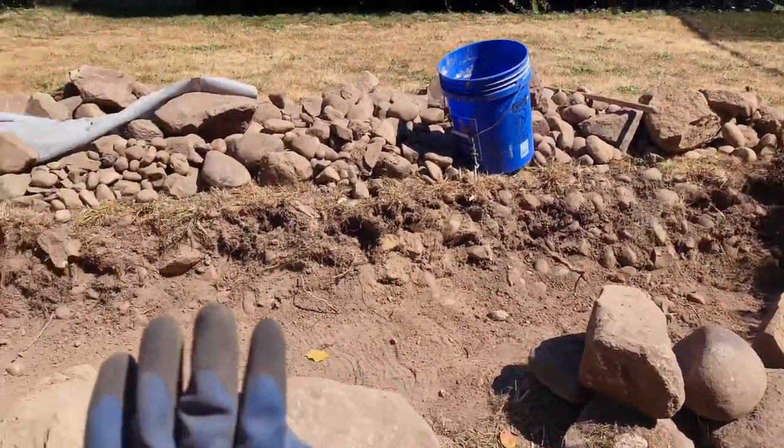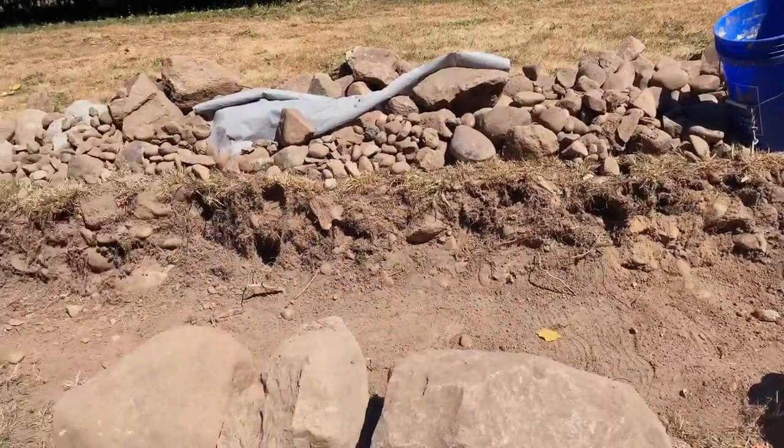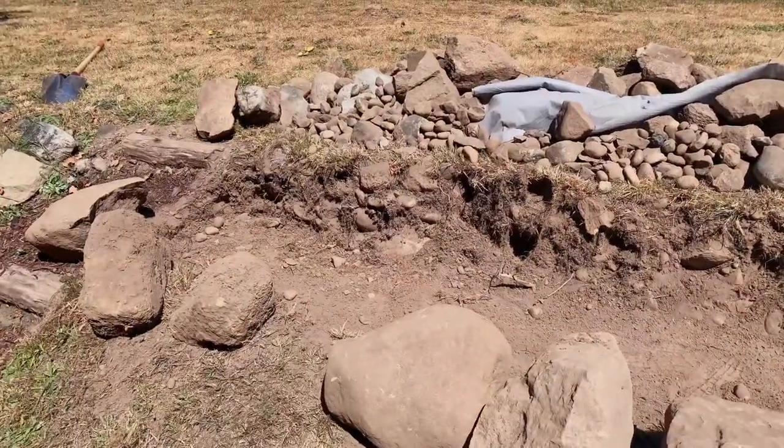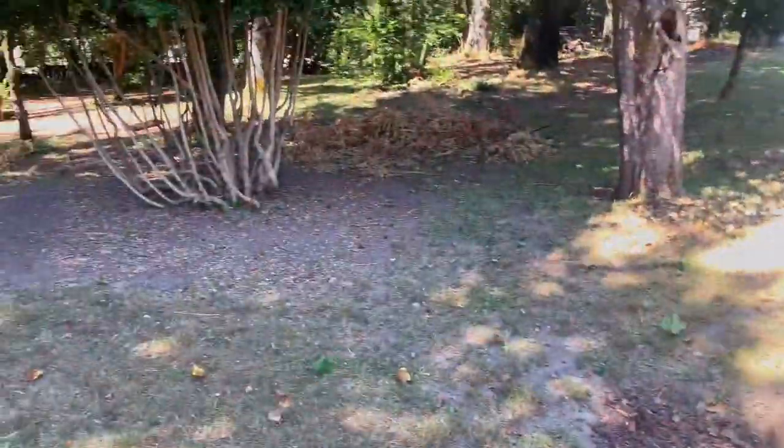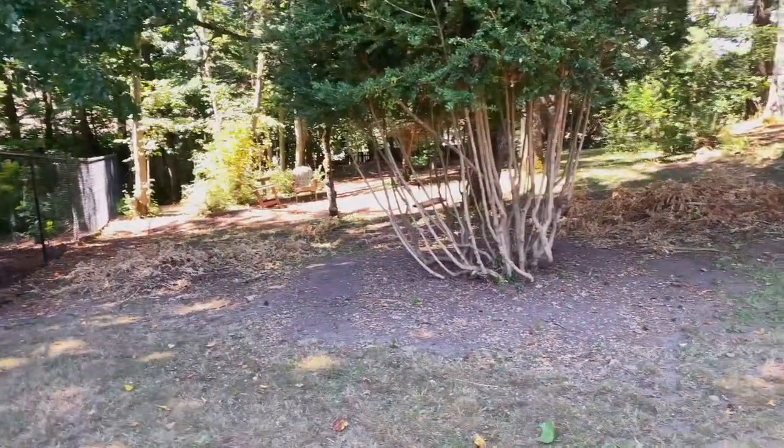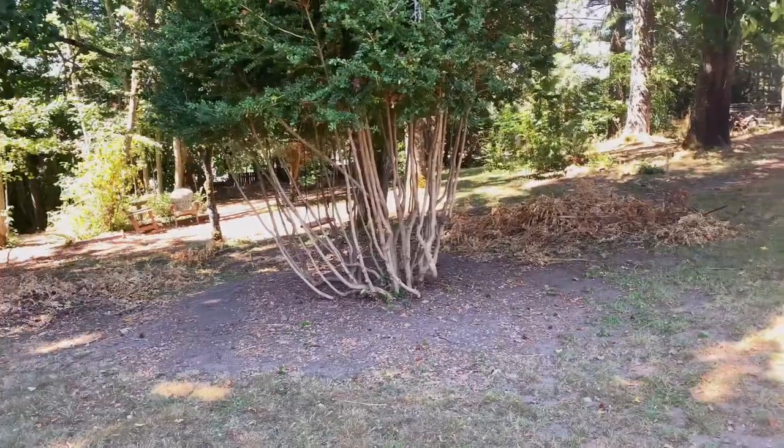I want to get it as close to the wall as I can, and then we'll see if we're able to get some filler dirt from around our yard. We have a huge yard and there are some areas we're still trying to flatten, so I'm not worried about it.